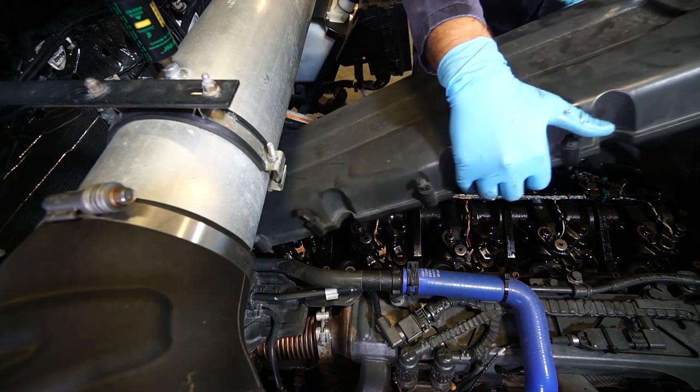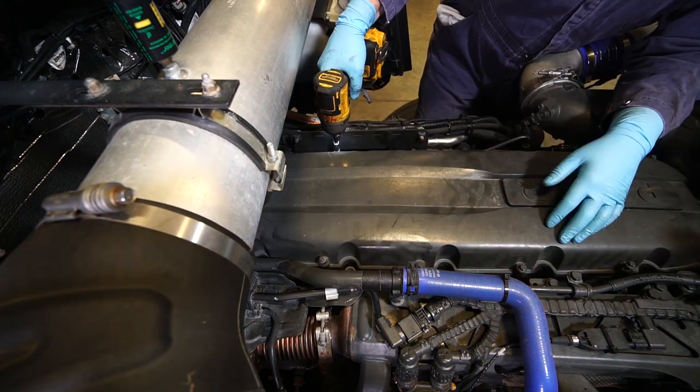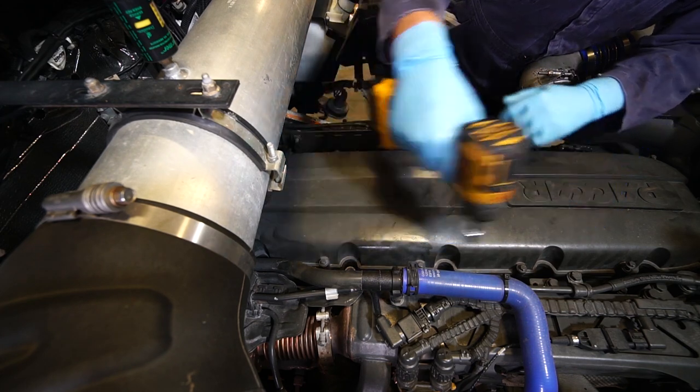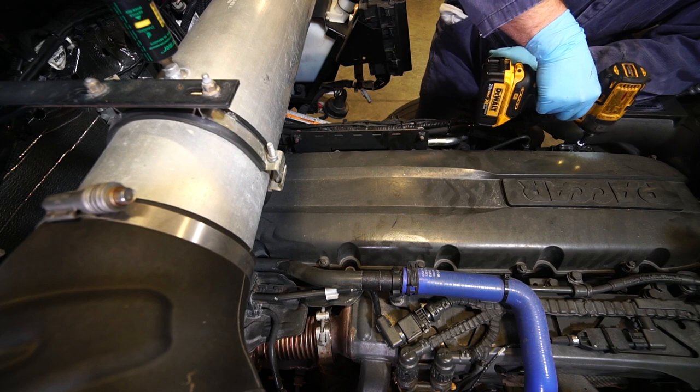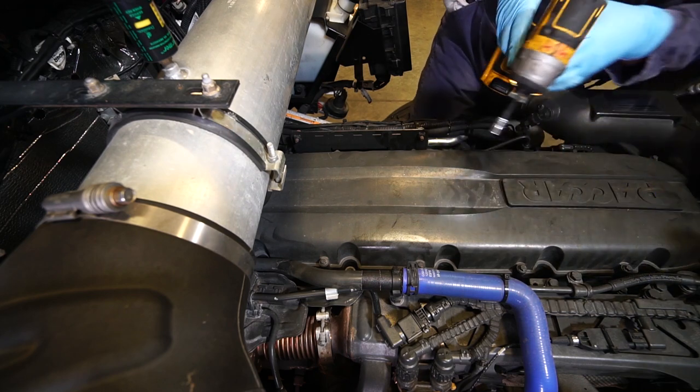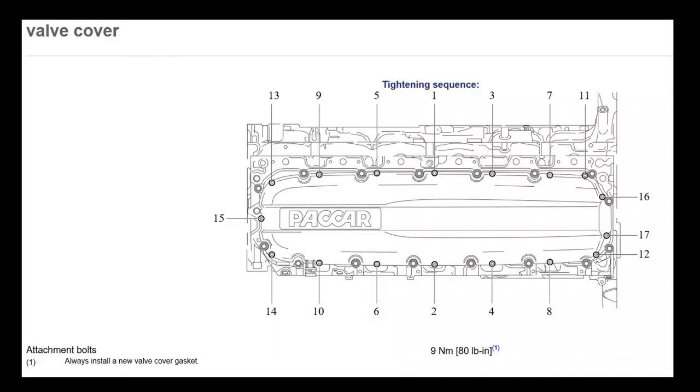Reinstall the valve cover on the valve train casing. Run the valve cover bolts down gently, evenly, and snugly. You can do this by hand or with a power tool, but if you use a power tool, remember the final tightening must be with a torque wrench. At the time of producing this video, the final torque on the valve cover should be about 9 newton meters, which is 80 inch pounds or 6.6 foot pounds.